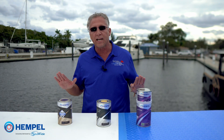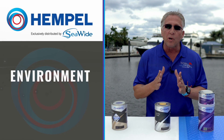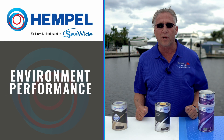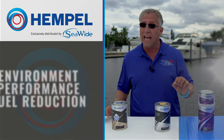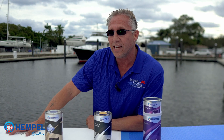Really good product, guys. This is exclusively distributed by Seawide in partnership with Hempel. If the environment is important to you, this is for you. If performance is important, this is for you. If fuel reduction is important, this is for you. And if a little increase in speed is important to you, this is for you. So come down to Foster's and let us do your application.